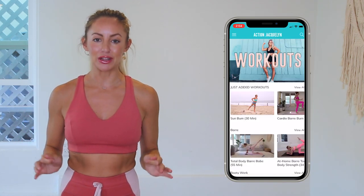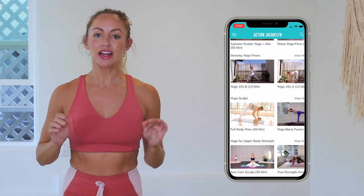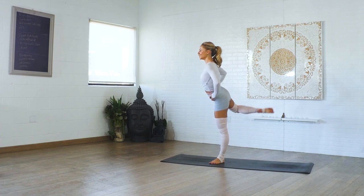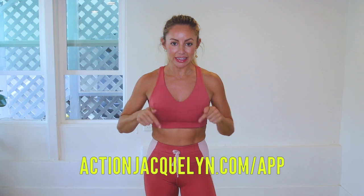There are also exclusive workouts, programs, challenges, and an amazing community inside the app. I add new workouts every single week — definitely check it out! The link is in the description box below, so download it and start your free trial today. I will see you in our next video — love you so much, bye!